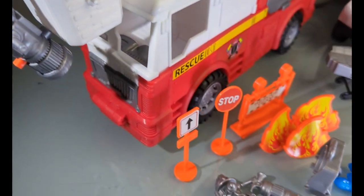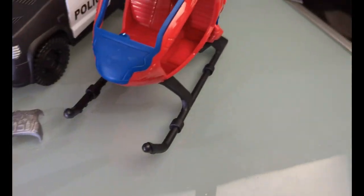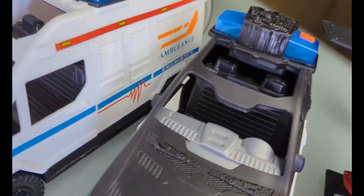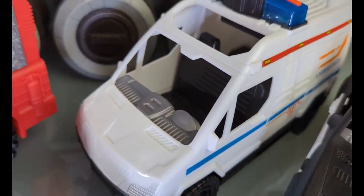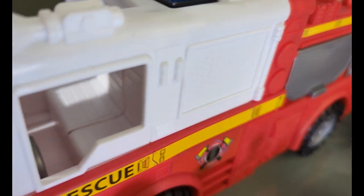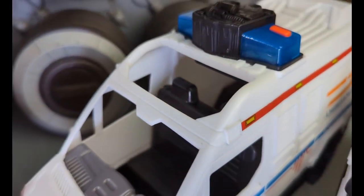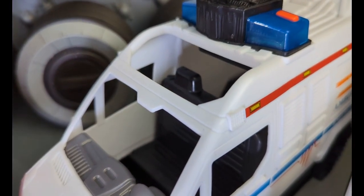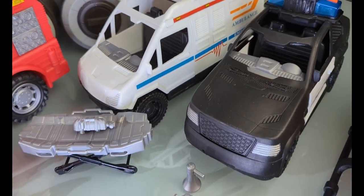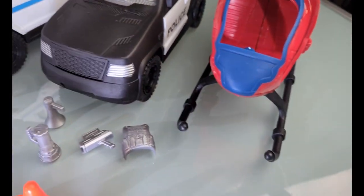Here is everything spread out — a lot of accessories. Really decent vehicles for the price point. The unfortunate thing is none of the doors — both the passenger and driver doors — open, so you do have to put your figures through the top sunroof. It is harder getting them out than putting them in, but they do fit four-inch figures with a lot of leg room, so that's good to see.